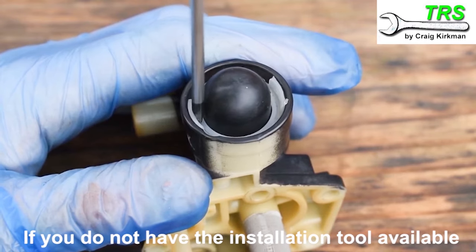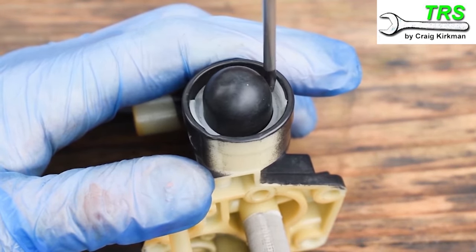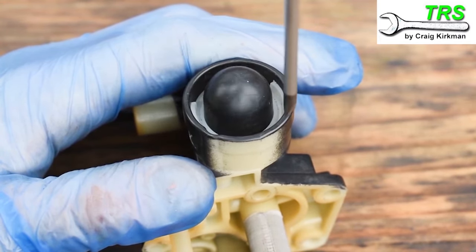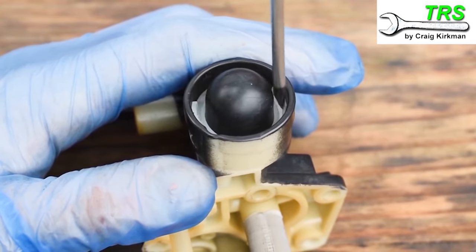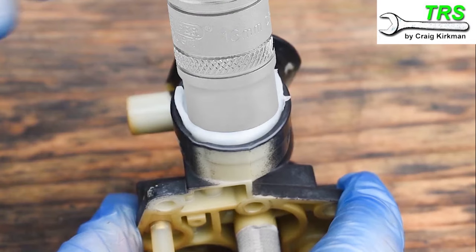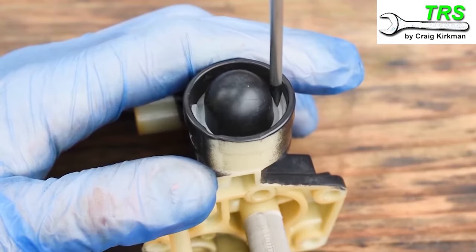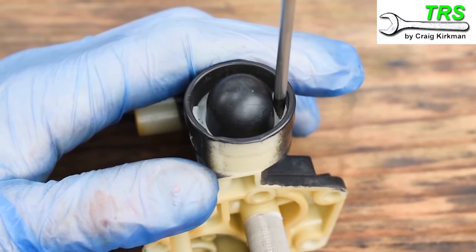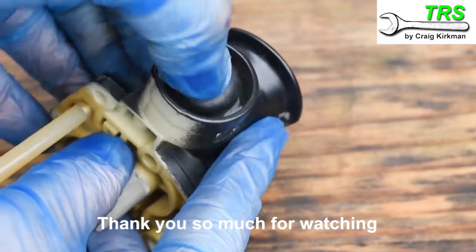Then I gently push from one side to the other with my flat screwdriver, just pushing it down only a little bit each time so that there's no damage caused to the retainer, making sure I don't slip off and create a hole in the primer bulb. Alternatively, you can place a socket over the top and push it down evenly. You'll know when you've gone far enough because you'll feel the retaining wings click into place into the window cutouts, and then the primer bulb is fitted.